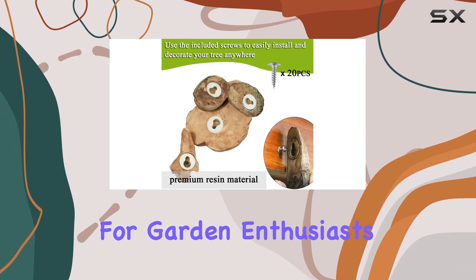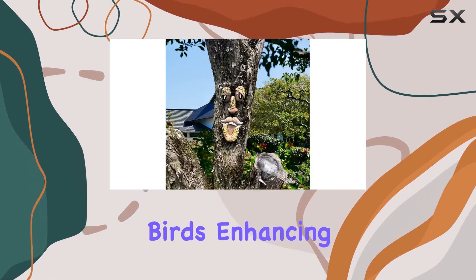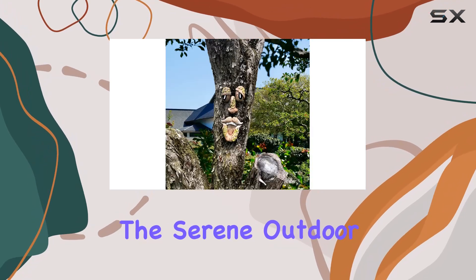Ideal for garden enthusiasts, these tree decorations not only add personality but also attract birds, enhancing the serene outdoor ambience.